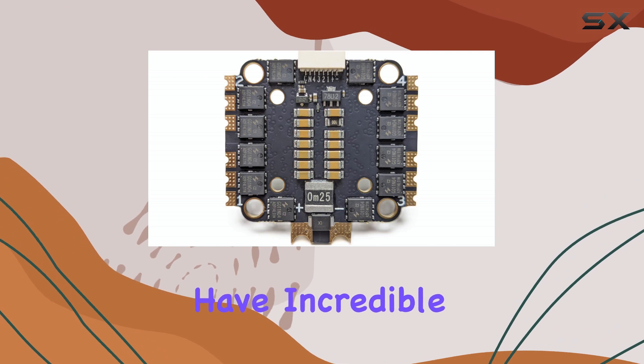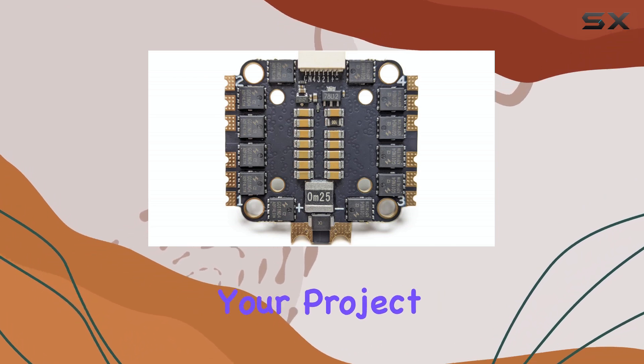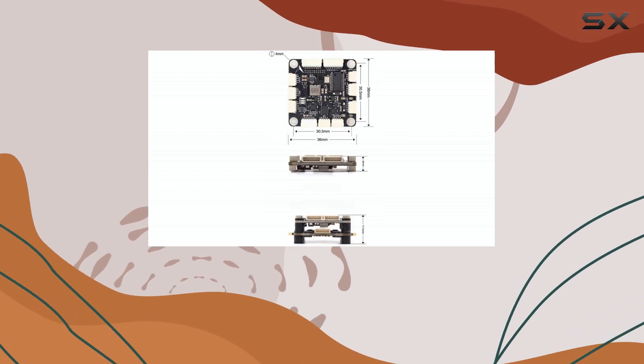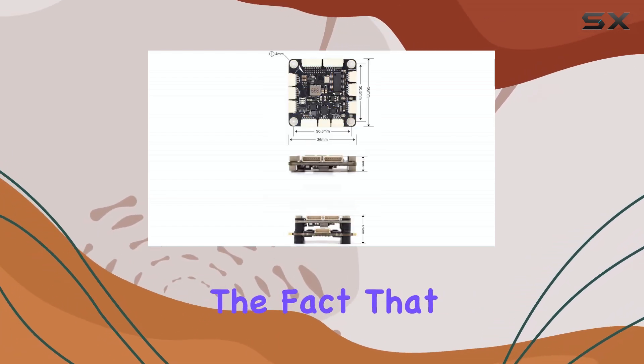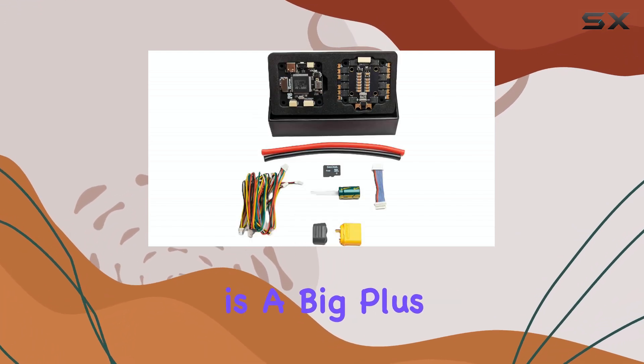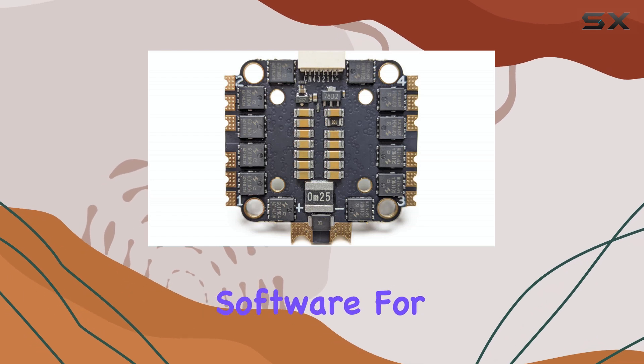This means you have incredible flexibility depending on your project needs, whether you're building a freestyle quad, a long-range explorer, or even something more autonomous. The fact that it has official firmware support across the board is a big plus, ensuring you're getting stable and up-to-date software.